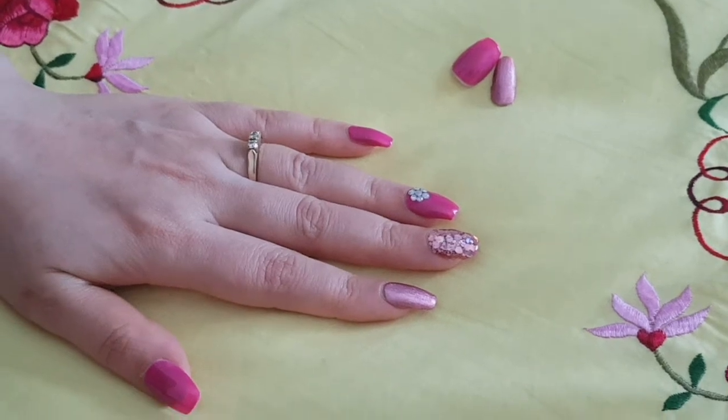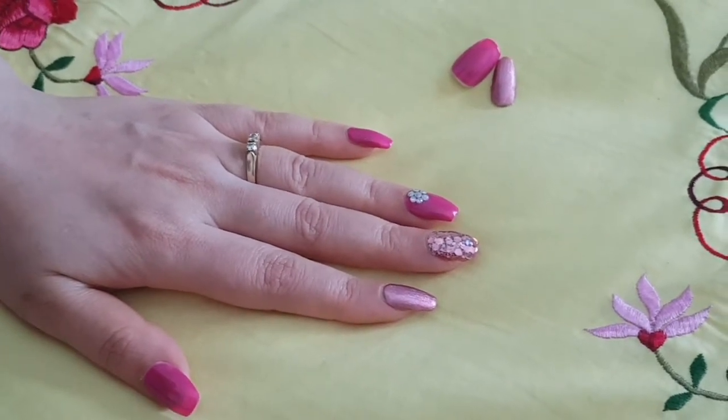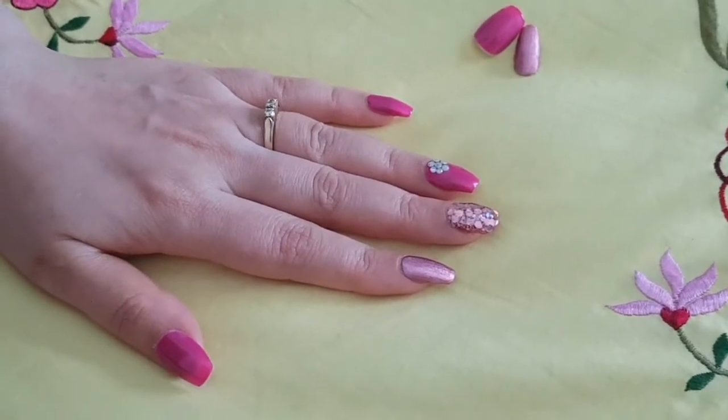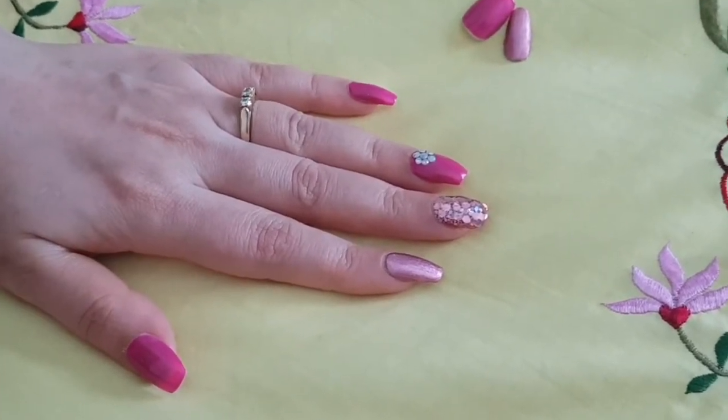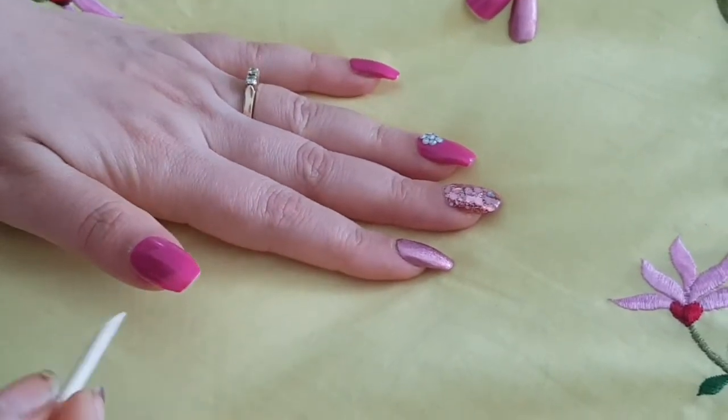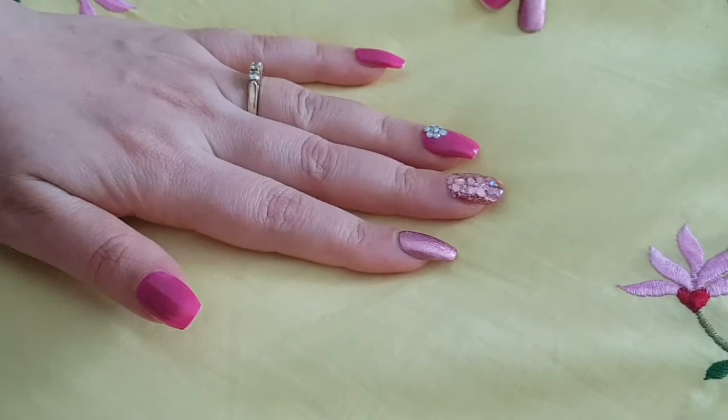Hello everyone, hope all of you are safe and feeling good. In today's video I will show you how to remove the press-on nails which are on my hands right now. I've removed a few already and I'll show you the process — it's very easy, but you have to be very careful so that you don't break them.